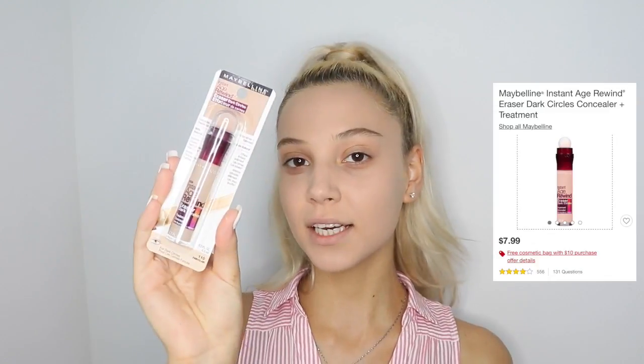After I'm done putting foundation all over my face, I'm going to go with the Maybelline Concealer. I'm going to be putting this concealer only under my eyes.